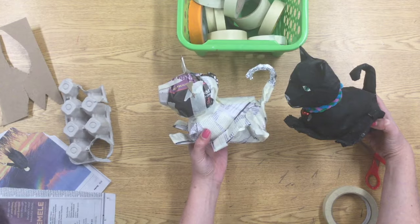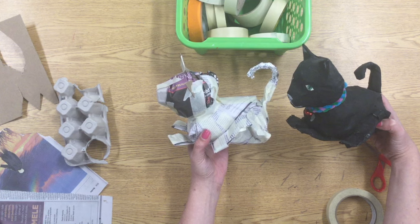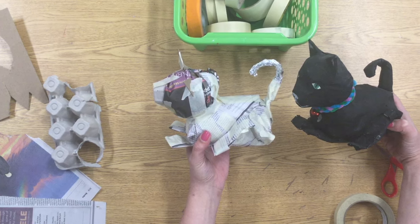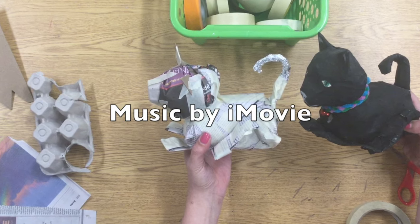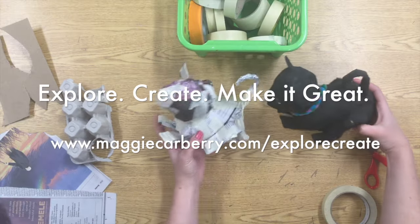Now it's your turn — I'm really looking forward to seeing what kind of animals you come up with. Make sure that you get that tape set up before you do anything else, and then you're going to need two large sheets of newsprint to start to make that burrito for your body. Good luck!